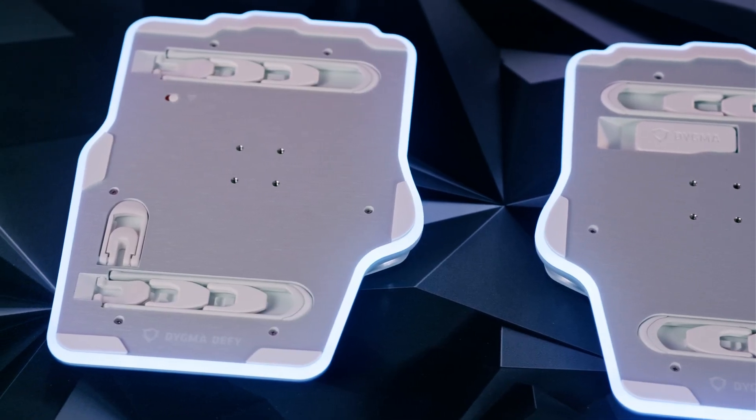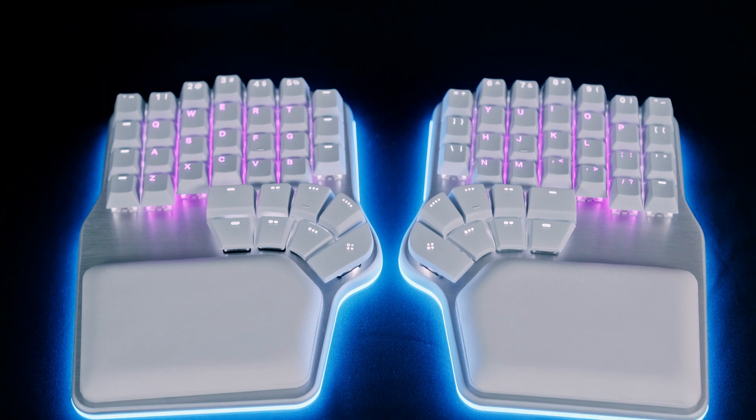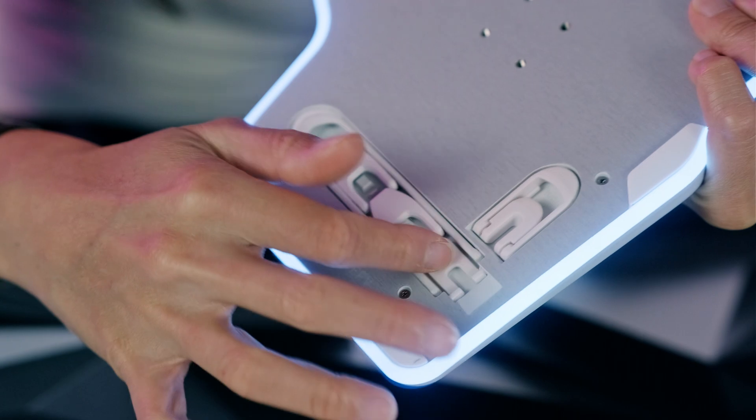Unlike other keyboards, the Tenting for the DEFI is built in. It's integrated into the base, which makes this truly one of a kind. When you're not going to use the Tenting or you want to store the DEFI in its travel case, you can simply tuck it in nicely.